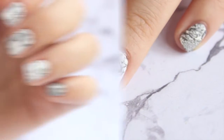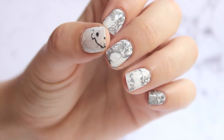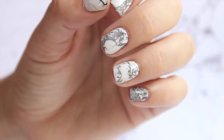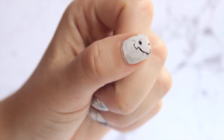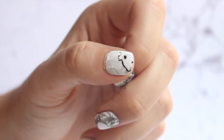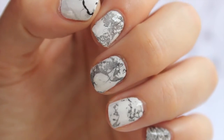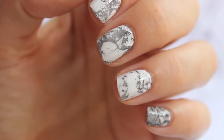And believe it or not, that is it. That is how you get a marble effect manicure. So definitely give it a try, and if you do, please tag me in your recreations on Instagram, Twitter, or Facebook. I would just love to see what you guys come up with. I really hope you enjoyed this video — thank you so so much for watching, and until next time!